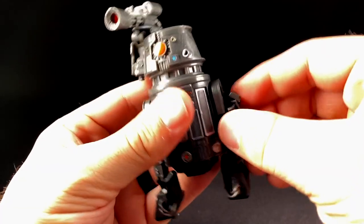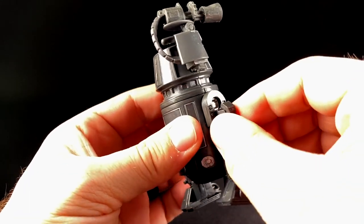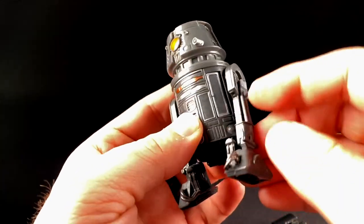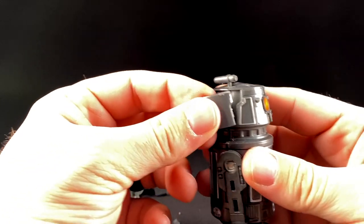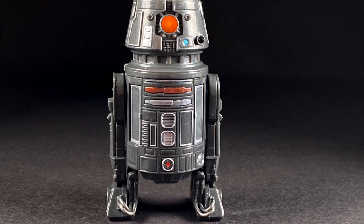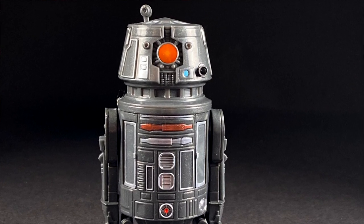Moving on to accessories, starting with BT-1. Out of the package, he's got his guns a-blazin'. His accessories are his alternate panels - the sides of his legs are removable, so if you want to put on normal panels to make him look like a normal droid you can, but what's the fun in that? Same thing with the guns on top - they are removable, as well as the little outer panels. So if you want to give him more of a normal look you absolutely can, but why would you do that to him?